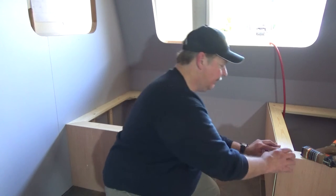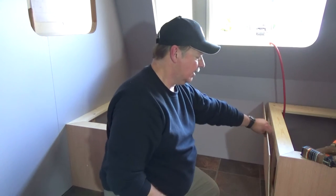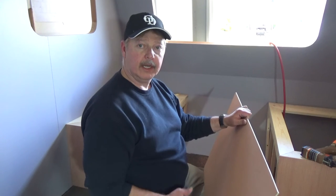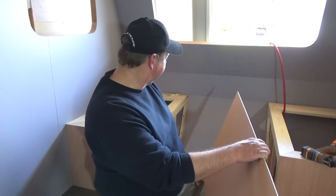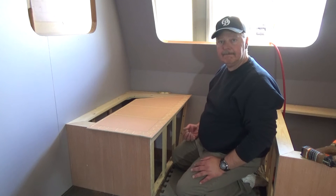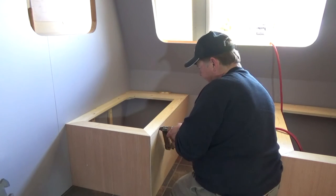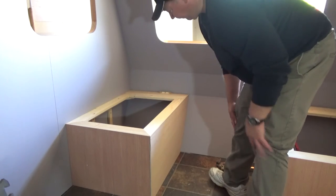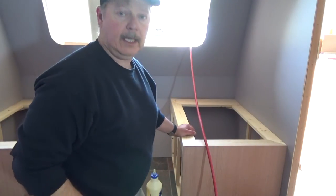They matched well enough, so I took this piece, laid it face down on top of the other one, and marked all the way around it. When I cut that piece out it's going to be an exact mirror image, so when I trim it I know it'll fit. Let's go ahead and get the glue line ready, get the staple gun ready, and tack this on. One side done — we'll cut the other side and be right back.